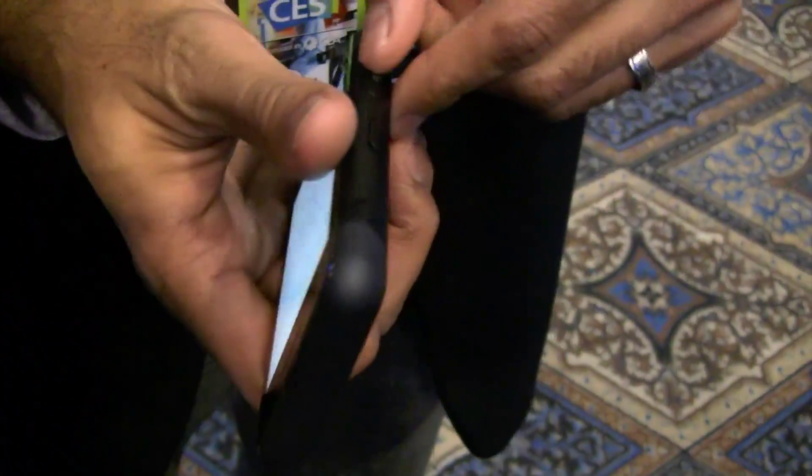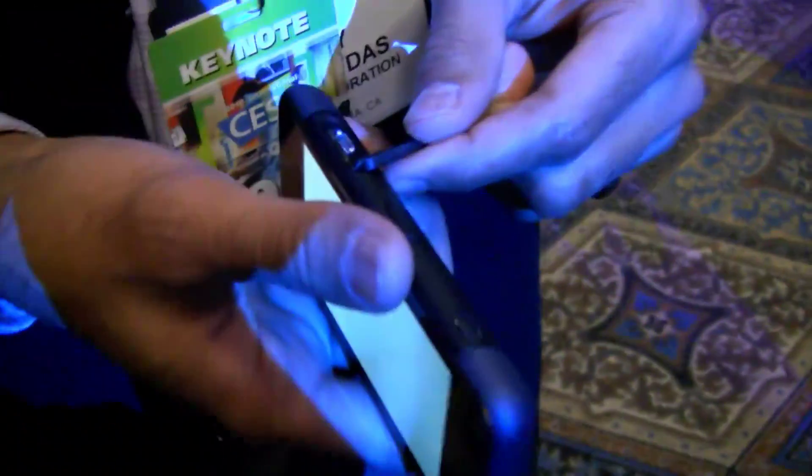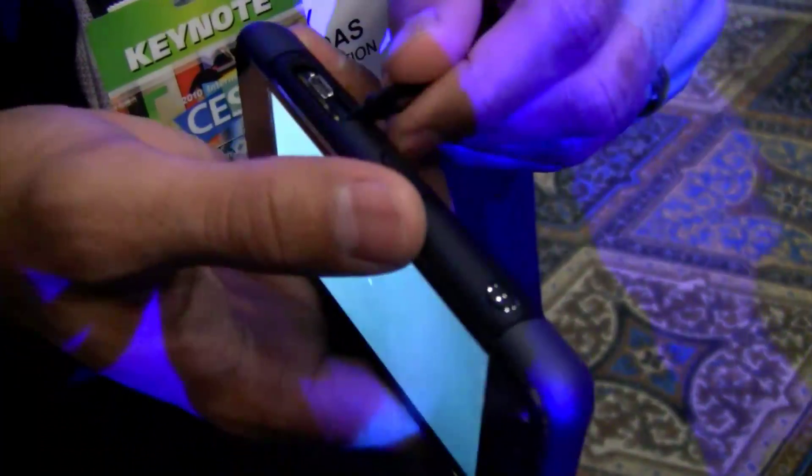Camera buttons, volume buttons, and then microSD card, so you can put in microSD, charge it through microUSB, power button — so it's got expandable memory slot right there, you can see it.